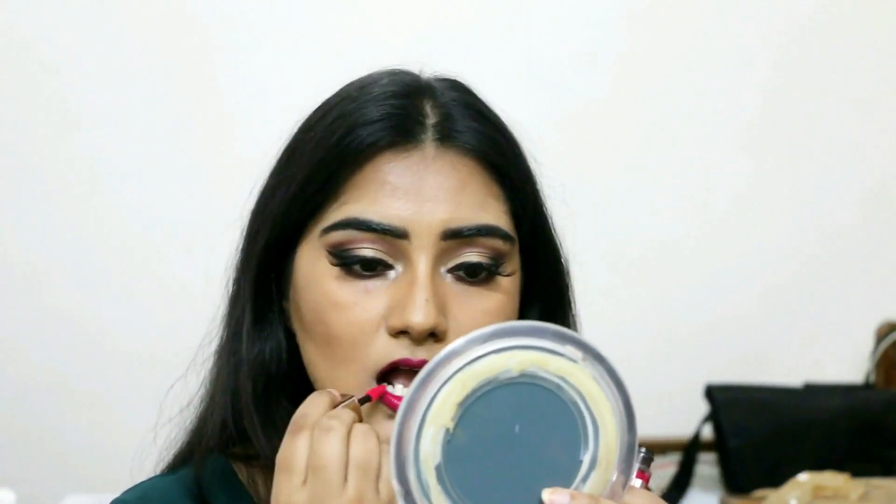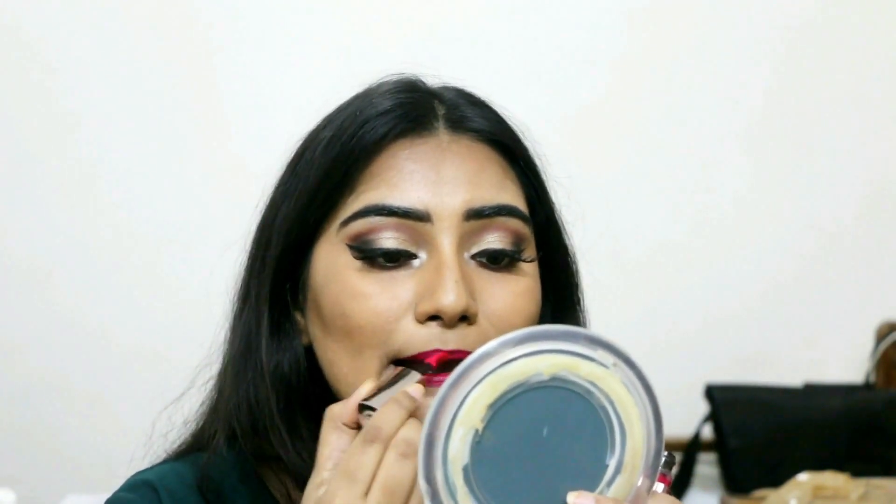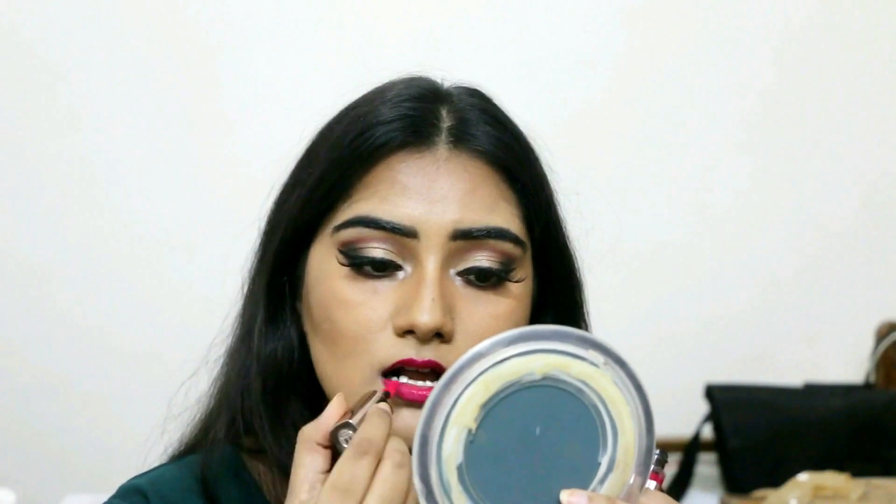I'm also going over the lip liner with the L'Oreal Paris Color Riche L'Extraordinaire Matte in Maria's Magenta — it's a soft matte color that looks very glossy but fades to matte throughout the day. It won't be like a liquid lipstick but will ultimately turn matte. I'm locking everything with a fixing mist by MUA Makeup Academy, available on Jabong. So this is the whole look, guys — let me know what you think.